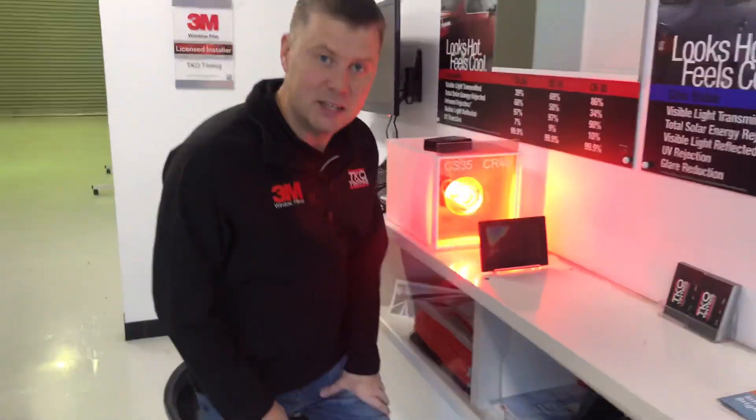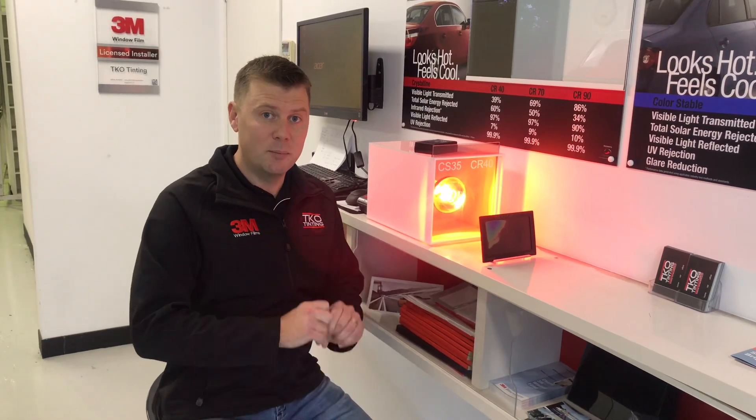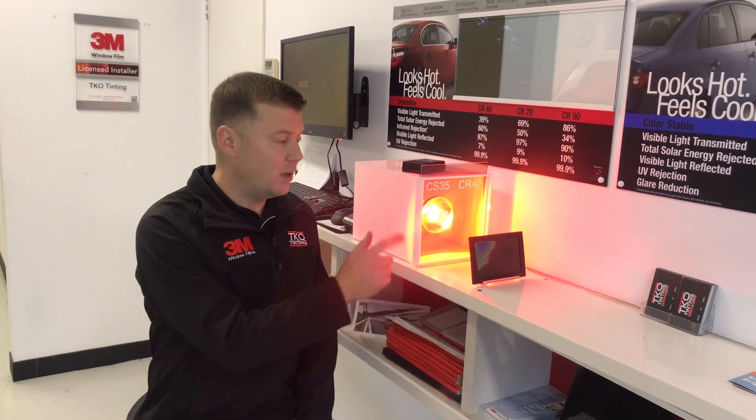I hope that clears things up for you — how spending that little bit of extra money using 3M Crystalline film is not only a big advantage over all other films, but it's also a big advantage over 3M's own film, Colour Stable.